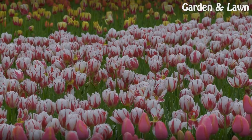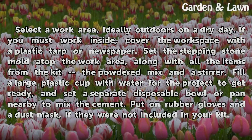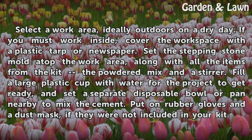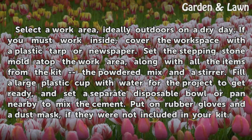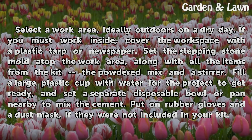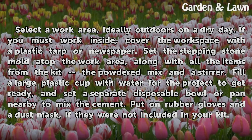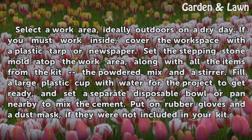Getting Started. Select a work area, ideally outdoors on a dry day. If you must work inside, cover the workspace with a plastic tarp or newspaper. Set the stepping stone mold atop the work area, along with all the items from the kit, the powdered mix, and a stirrer.